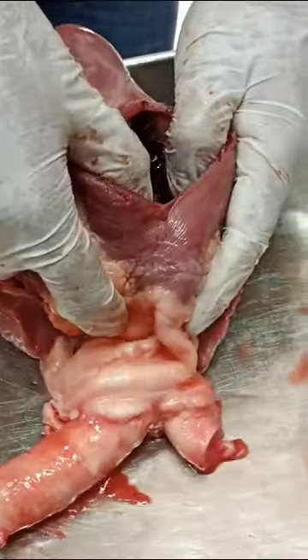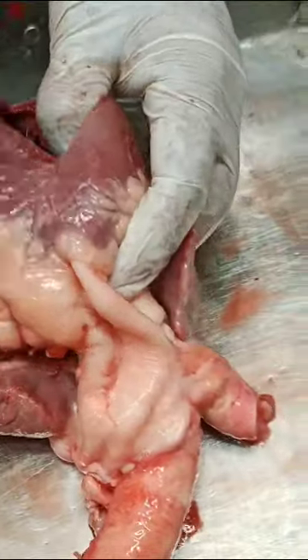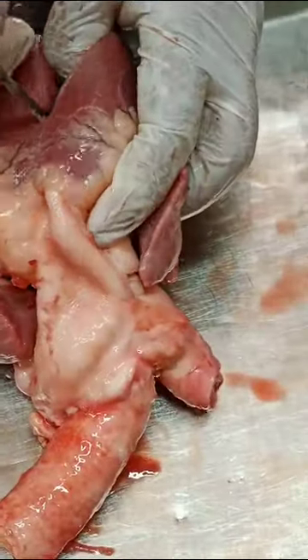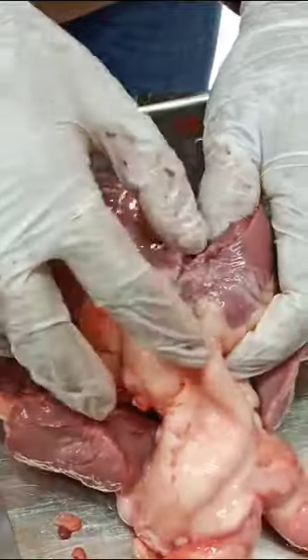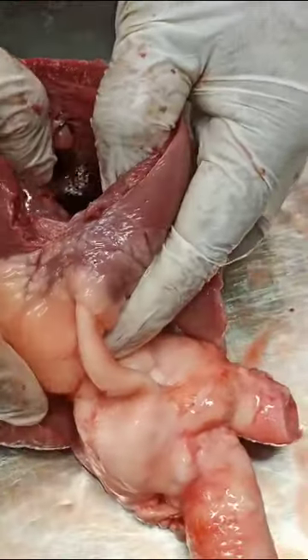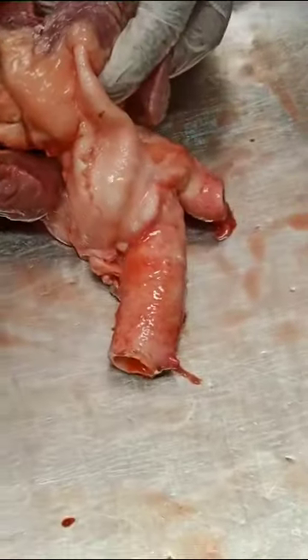Now we are going to go above it. There are clotted bloods — clots. Thick wall and thin wall. Thick wall and clotted blood. They are going to take off the blood.